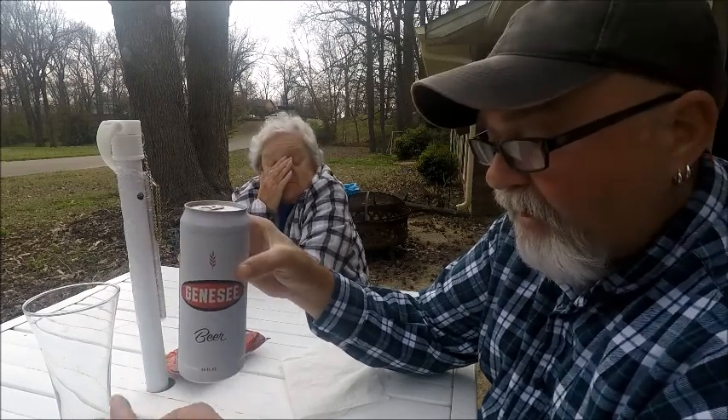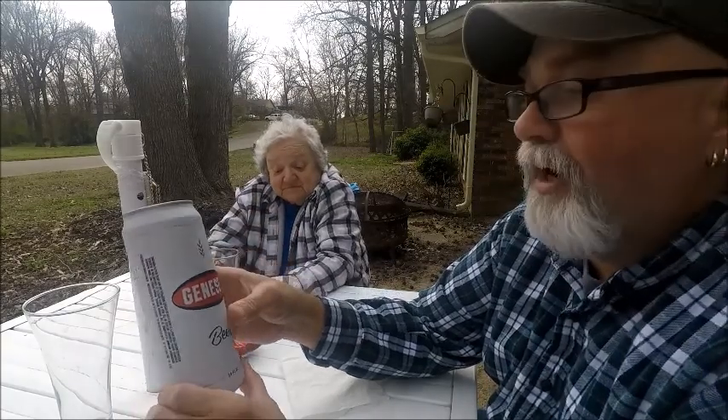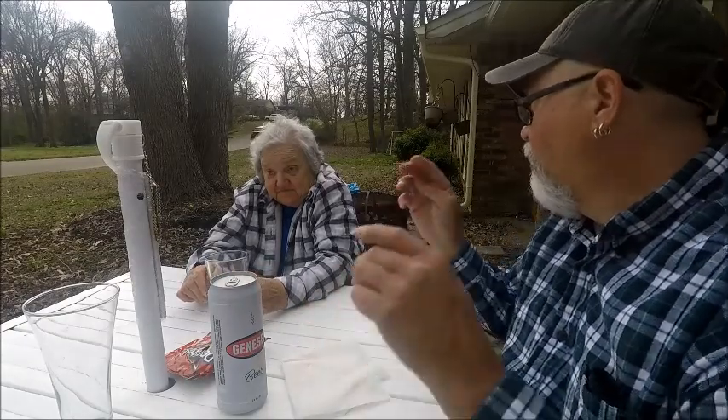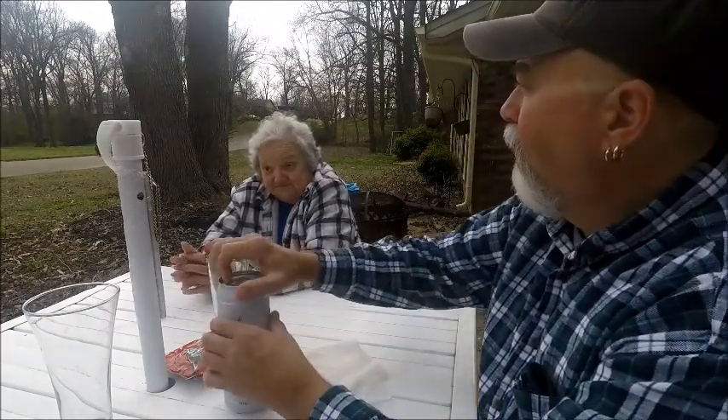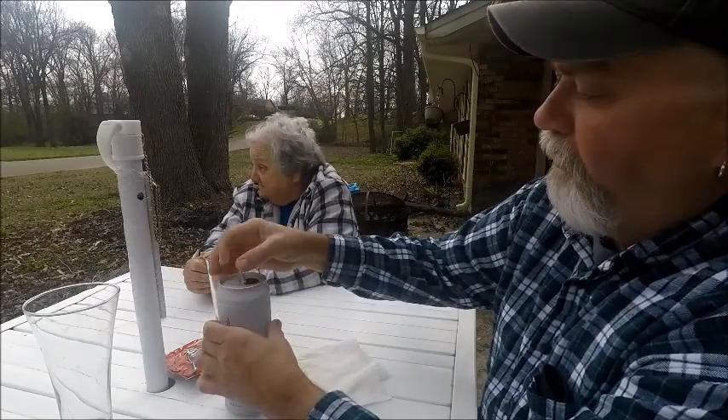Untappd gives it a 2.58 out of 5 from 13,673 ratings. Now, 6-row barley malt is not the best barley malt — 2-row is better. Let's see what we think anyway.